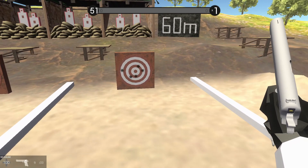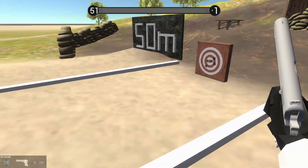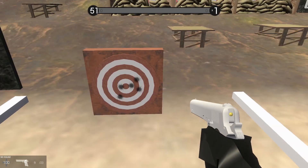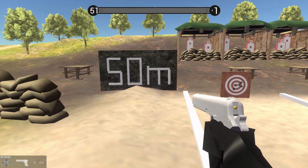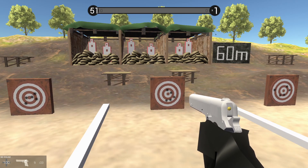Crouched, we got a pretty good grouping — that's actually really good. Prone is probably one of the best groupings we've had. Standing, we actually did pretty good too. Very surprised at how well these groupings are turning out. We're gonna see if we're doing any better. See you on range number three.